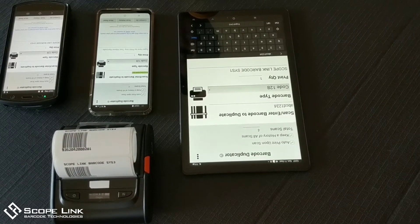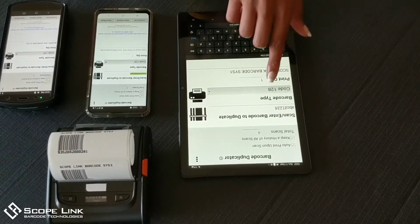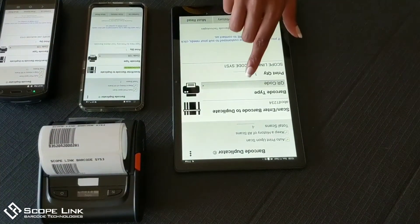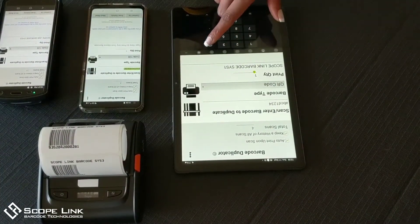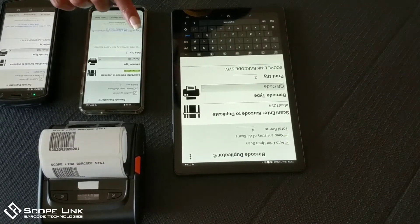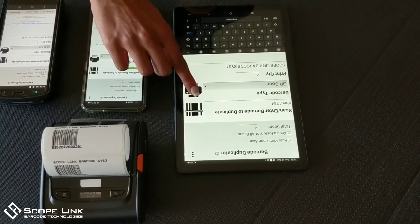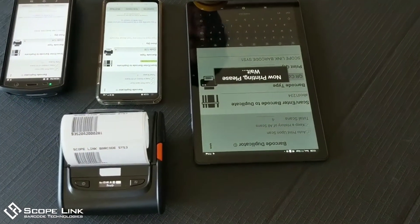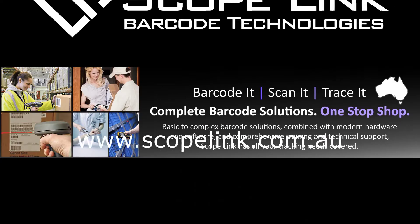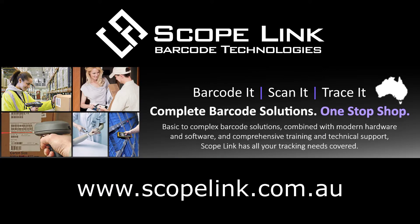In this example, we want to generate a QR code. We also want to print two copies of this barcode. Now simply press the print button. For more information or if you would like to get in touch with us, please see the details in the description below.